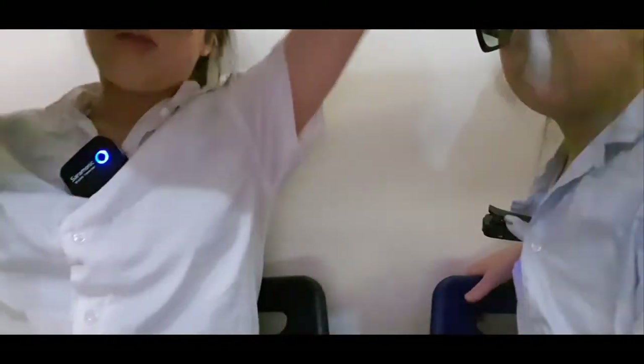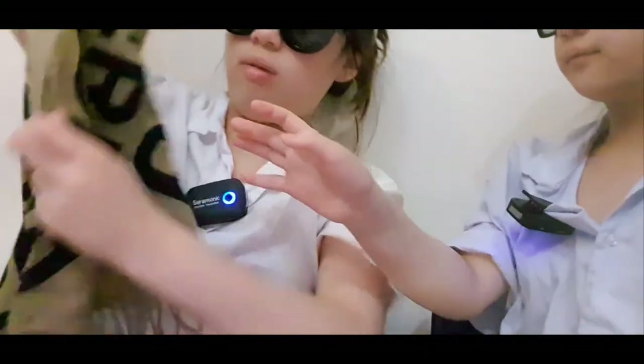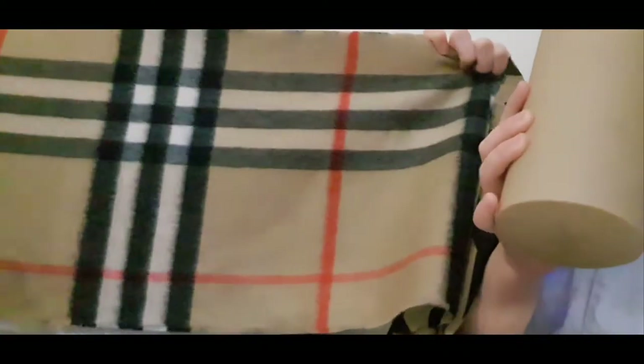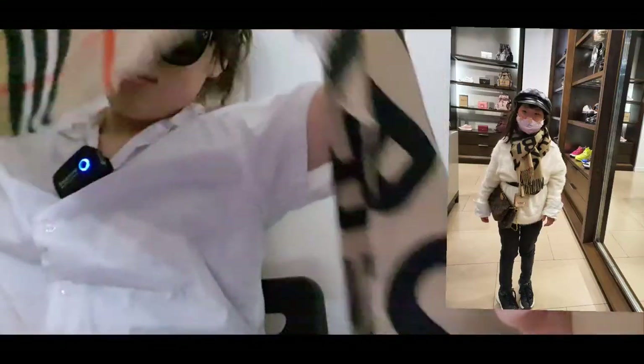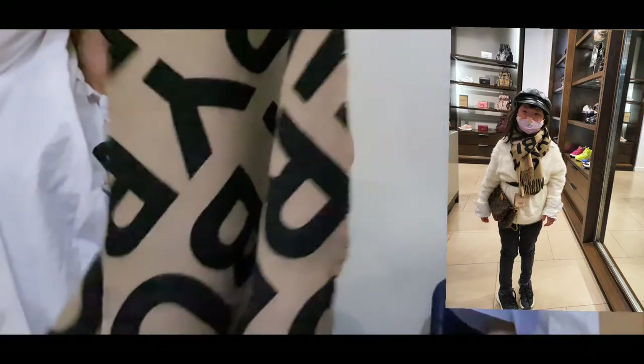I'm going to show you guys how you can wear it. So you can get it like this. I'm going to show you what it looks like when we're wearing it. On one side it's brown and black, and on the side it says Burberry — like the letters. But the other side is like the original Burberry pattern.